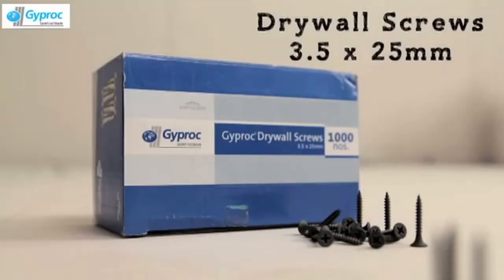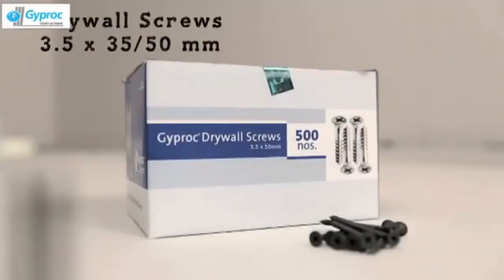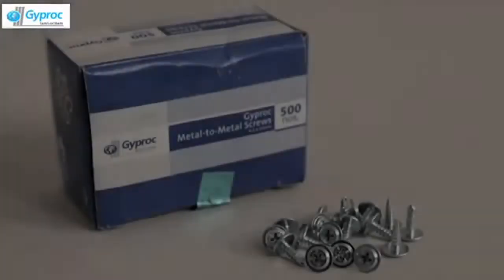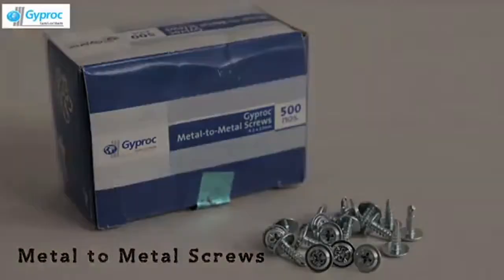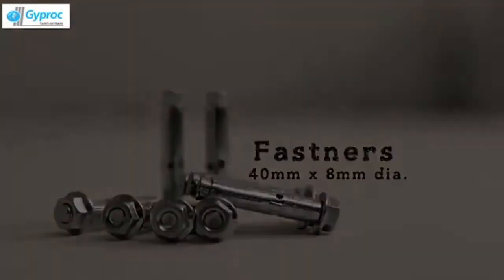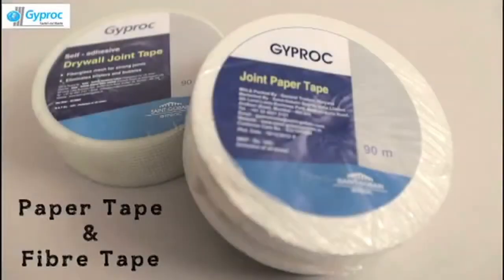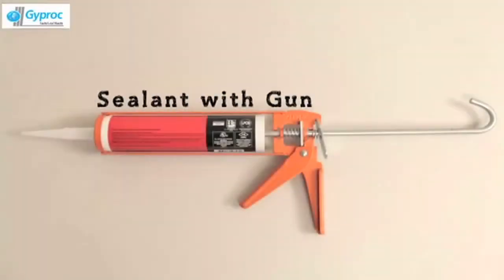Drywall Screw in sizes 25mm, 35mm and 50mm long. Metal to Metal Screw, Fasteners 8mm Diameter. Jointing Compound, Profil and Easy Fill, Paper Tape and Fiber Tape, and Sealant Gun.